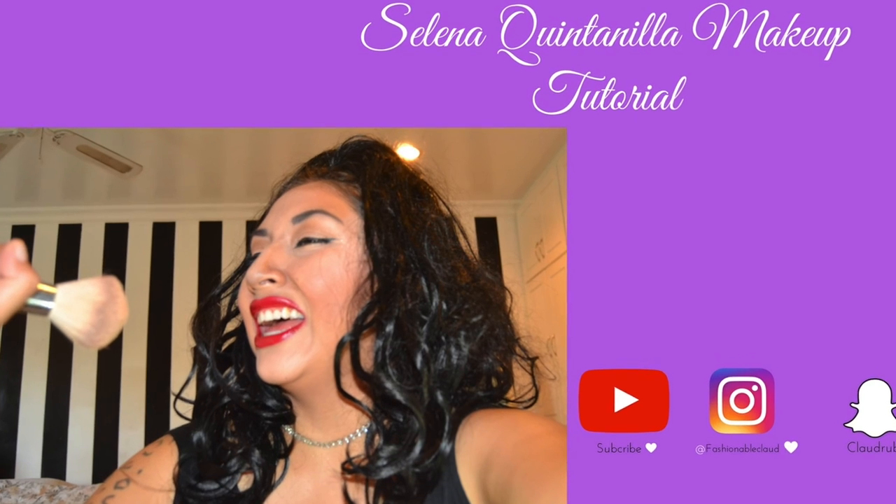If you guys enjoyed this look, please share it, subscribe, and I will try to see what else I can do for you guys next. Keep watching and subscribing, and thank you so much for everything. Bye, guys!